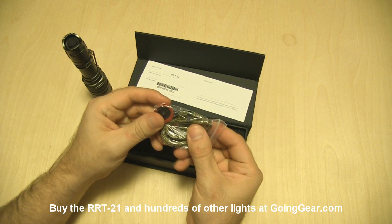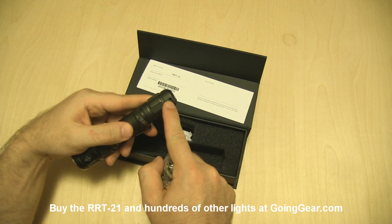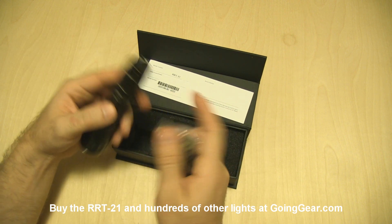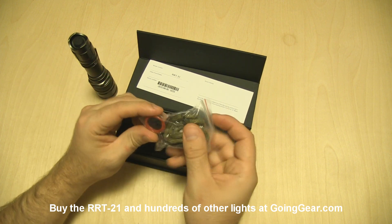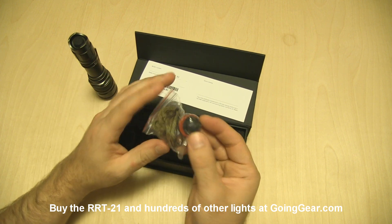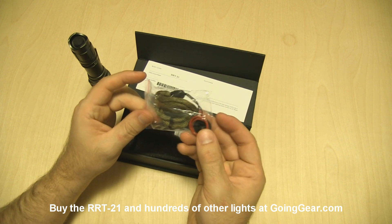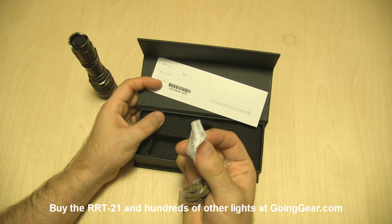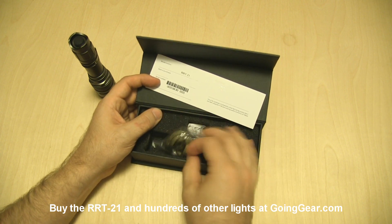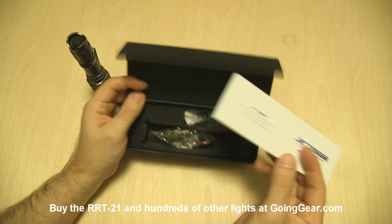I'll show you the other stuff you get in the box. You've got a lanyard that can attach on there — there's the lanyard attachment point. A lot of people ask where to attach them; the little cord slides in there. And then you've got a couple of spare O-rings, a spare button tail cap cover in case it wears out, the silica gel that JetBeam is so fond of these days, and then the warranty information.